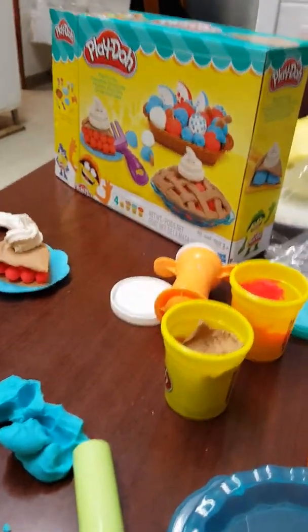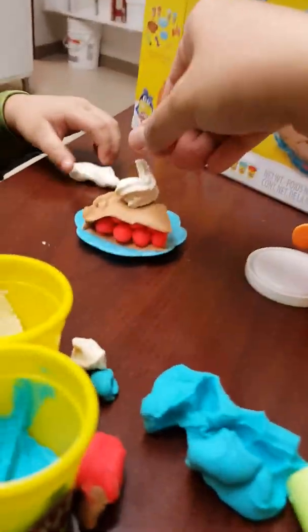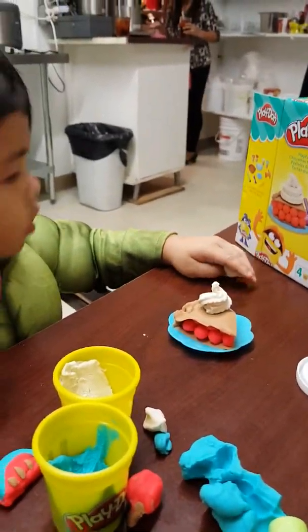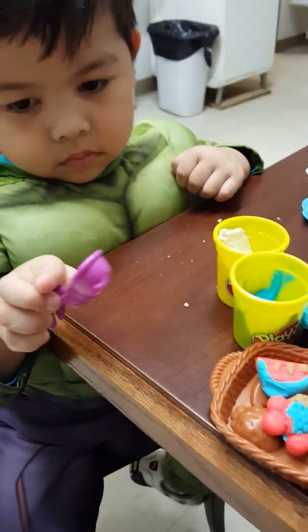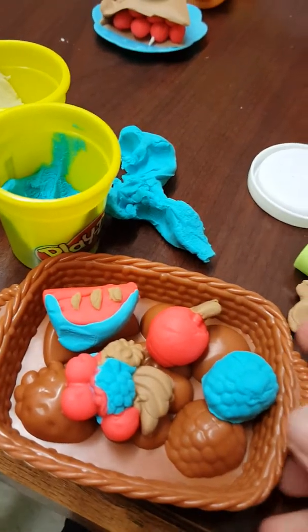Good job! How about this one — the bigger one? That one is just a slice of pie. How about the whole pie? First time! Oh, wow, you have different kinds of fruit. Yes!